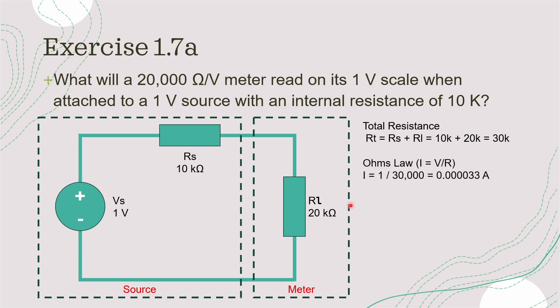Using Ohm's law and rearranging it to get current by itself, we can calculate the current as voltage divided by resistance. Our source voltage is 1 volt, divided by the total resistance of 30 kilo ohms, which gives us a current through the circuit of 0.000033 amps, or 33 microamps.